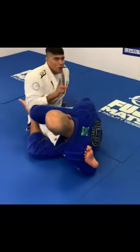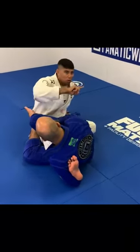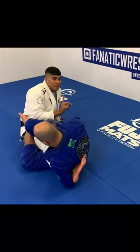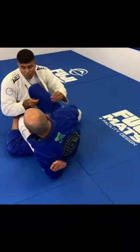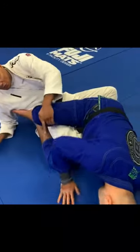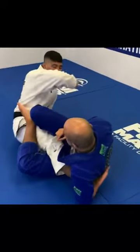I want to make sure I turn my thumb towards this way. Whenever I turn my thumb towards this way, it's going to be harder for Bernardo to go that way. My knee is not pointing out — if my knee is pointing out, that's easier for him to go out. So turn up this way.